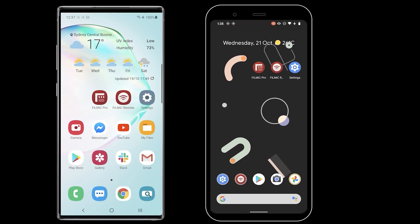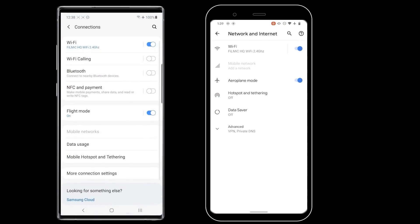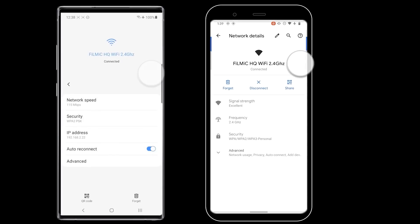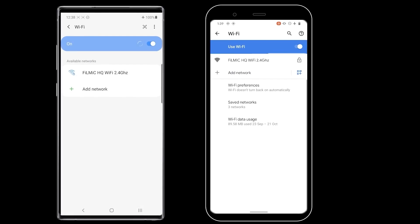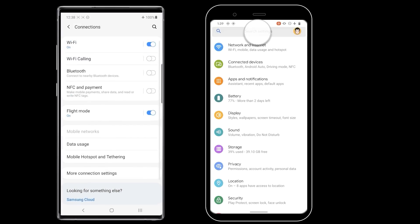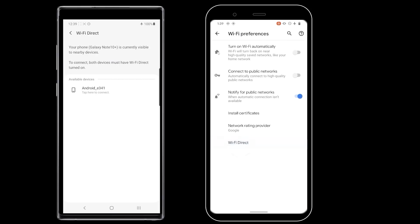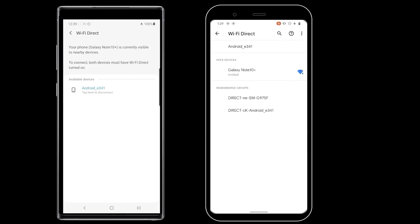Connecting two Android devices using Wi-Fi Direct is not quite as simple as a standard Wi-Fi network, mainly because different phone manufacturers place this feature in different areas of the Android settings menu. For best results, you'll want to disconnect from your standard Wi-Fi network first. Open System Settings, navigate to your Wi-Fi settings, choose your network, then tap to forget it. Next, enable Wi-Fi Direct — the easiest way is to use the search tool under Settings and type Wi-Fi Direct. With it enabled on both devices, you'll be able to establish a peer-to-peer connection.